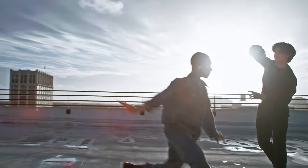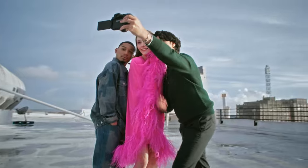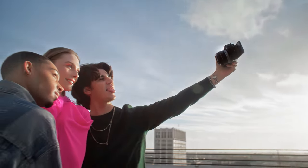I trust the full-frame EOS R8 camera. It's a serious step into lifestyle and portrait photography.